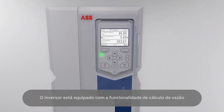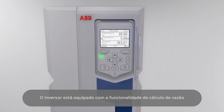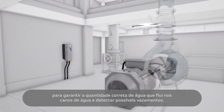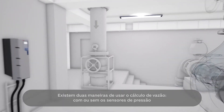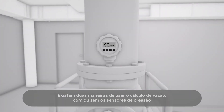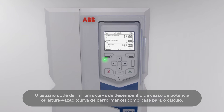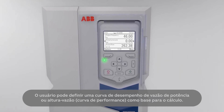The drive is equipped with the flow calculation functionality to ensure the correct amount of water flowing in the water pipes and detect possible leakages. There are two ways of using the flow calculation: with or without the pressure sensors. The user can either define a power flow or a head flow performance curve as the basis for the calculation.